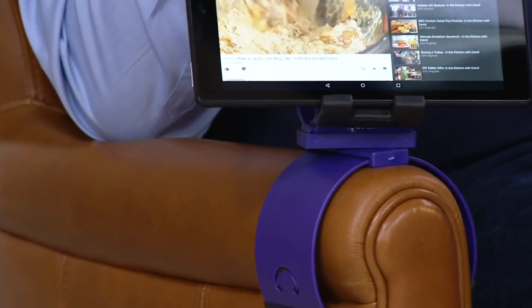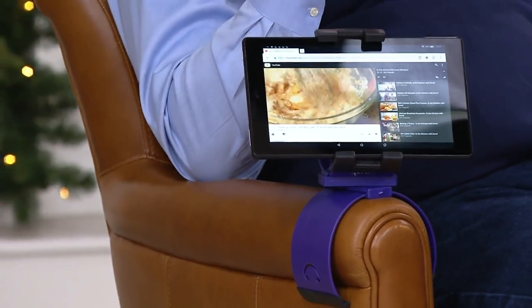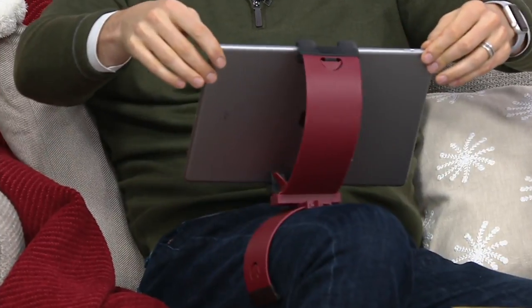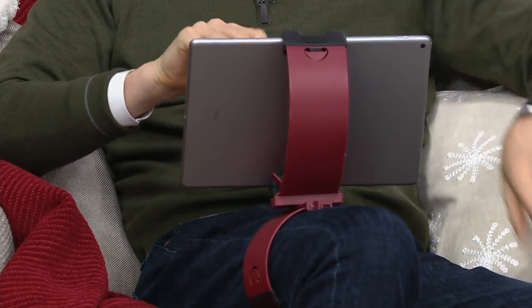This is a remarkable item. If you are someone that loves to stream whatever you love to watch, and sometimes you're doing that on a mobile device and you like to get comfortable on the sofa, wouldn't it be great to be hands-free so you could eat your dinner, have a drink, do whatever, grab the remote? This little Clamp Champ holds all your devices, even the great big iPad. I have a 12.9-inch iPad Pro right now — it's going to work for that, for your iPhones, small tablets, and large tablets as well.